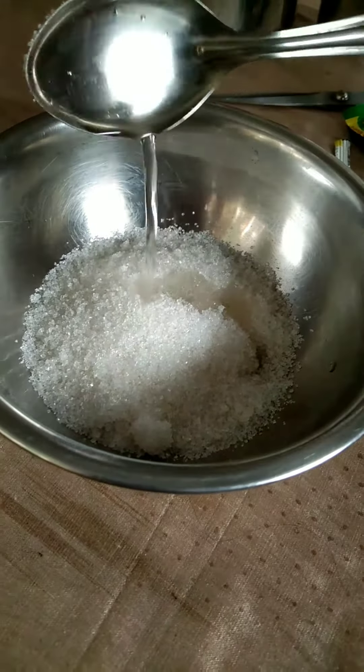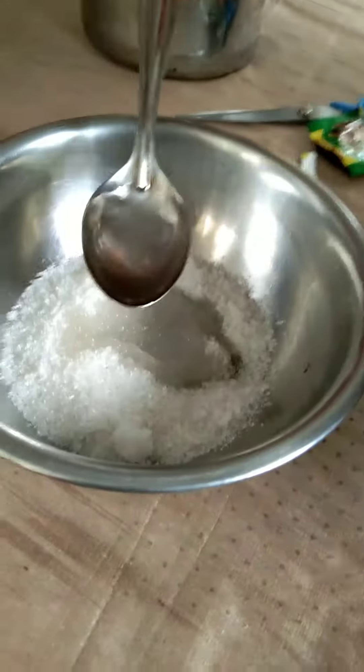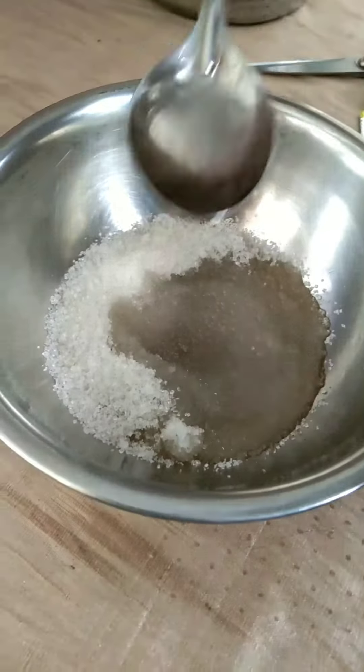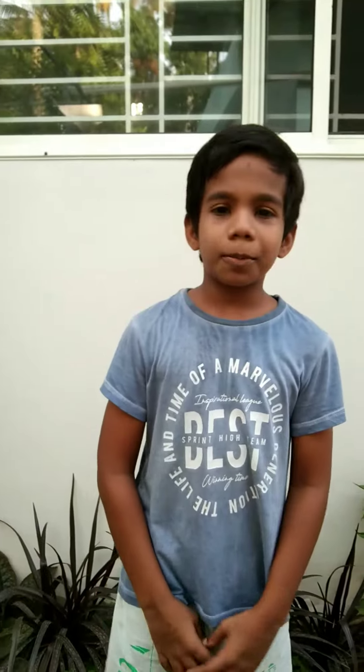Let's take a sip of coffee. Now we put water — 4 spoons of boiled water, 1 spoon of sugar. I'm going to add the coffee powder.